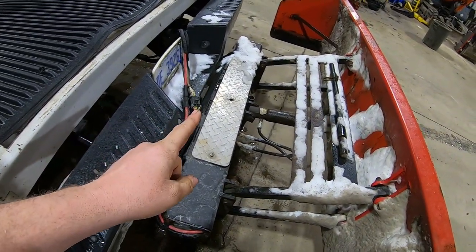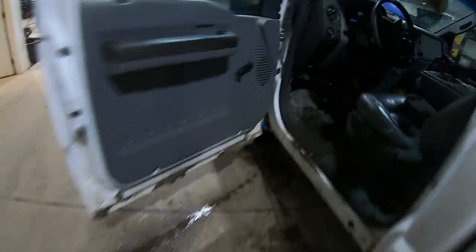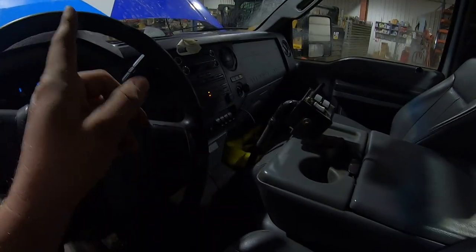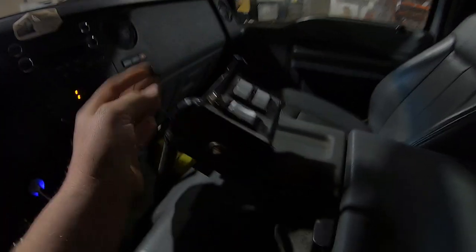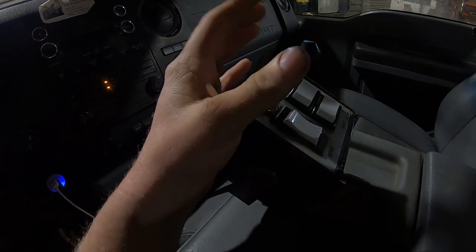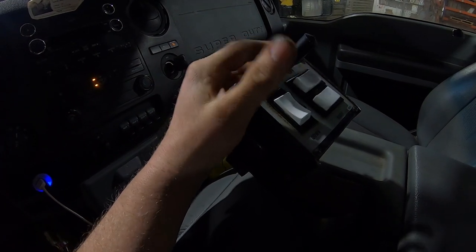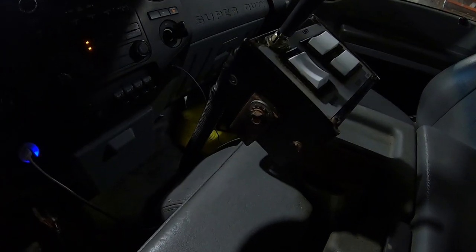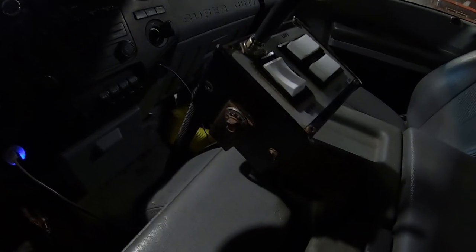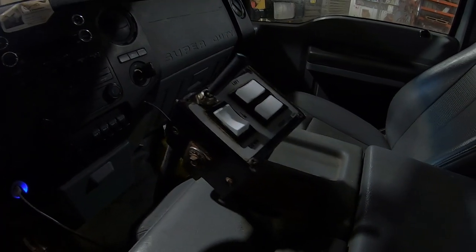This plow guy is on the side of the road because the pump won't quit running. I was looking into it — I thought it was something under the hood, but it's not. It's this switch right here. I'll show you guys how I fix it. Pretty easy — just got to pull this box apart off the truck. It's running down the battery, so this switch is bad.